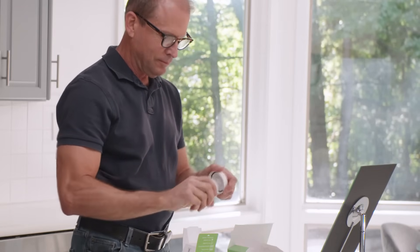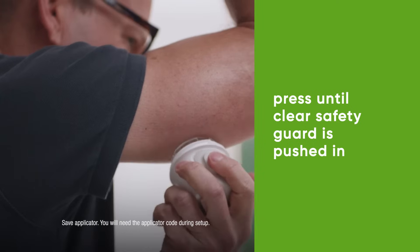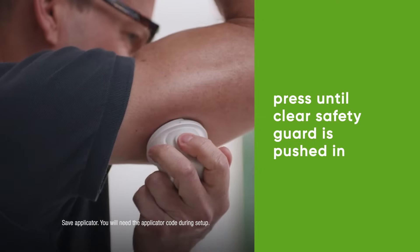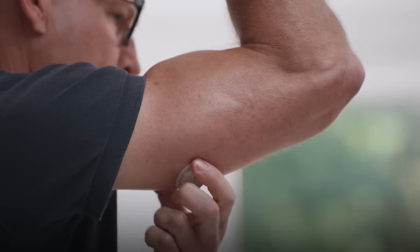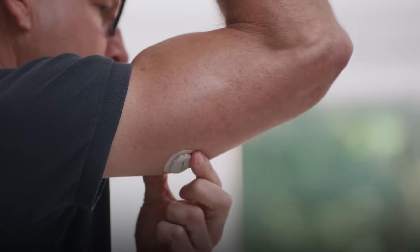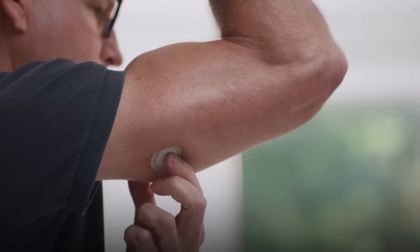Grab your applicator and unscrew the cap. Don't touch inside the applicator. Press and hold the applicator firmly against your skin. Now push the button and remove the applicator. To help keep the patch on your skin, rub firmly around the patch three times. Then press gently on the sensor for 10 seconds.